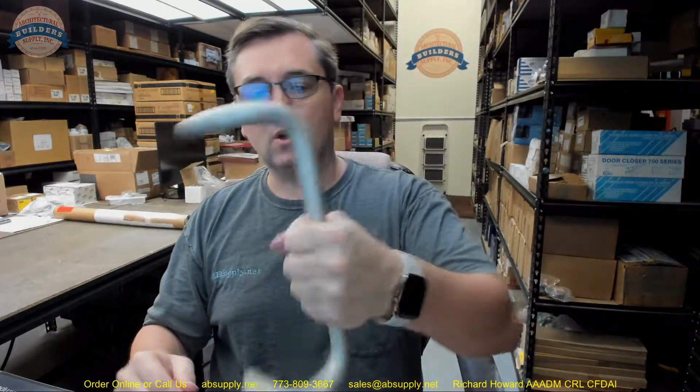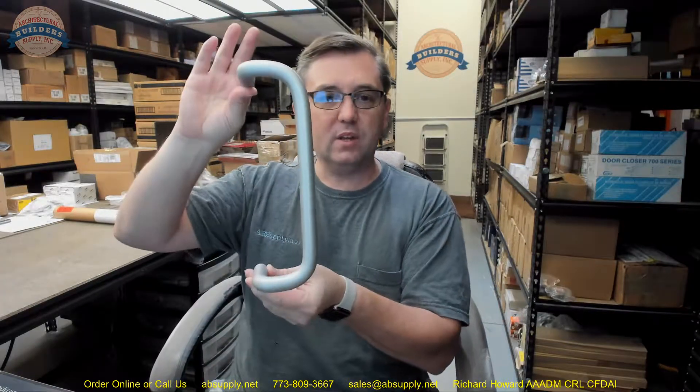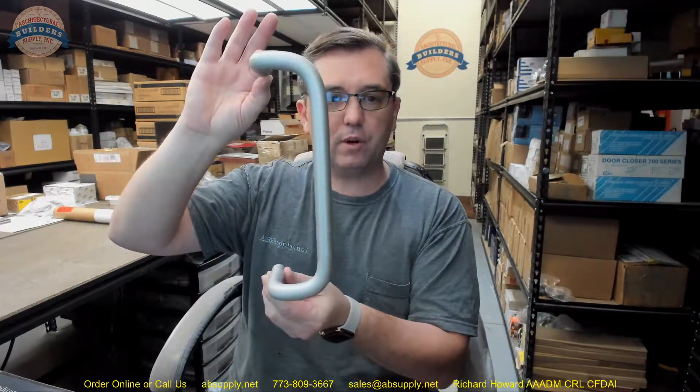That application obviously doesn't call for the barrier-free, which is the BF part of the part number, that gives them that two-and-a-half-inch clearance. But it does so in a relatively attractive sort of footprint. The fact that it is not one inch might be exactly what the client is looking for — that is what I am driving at when I say little.